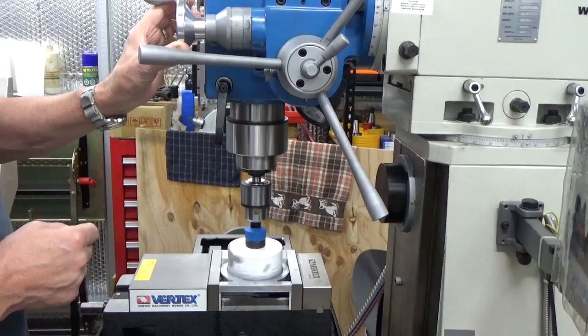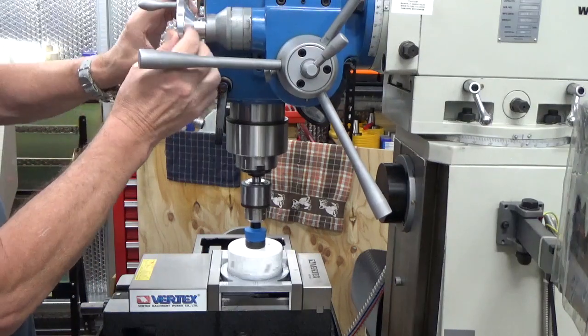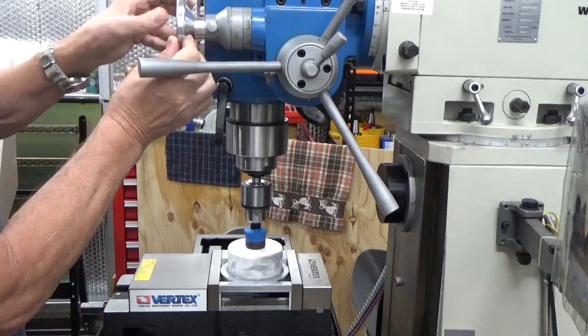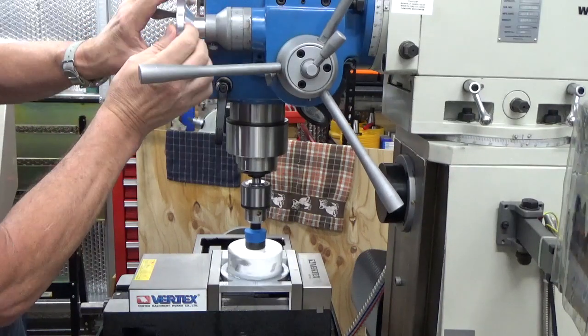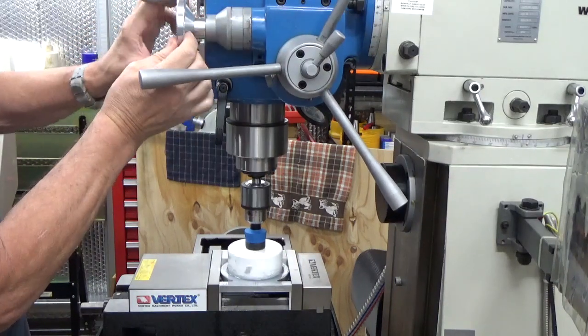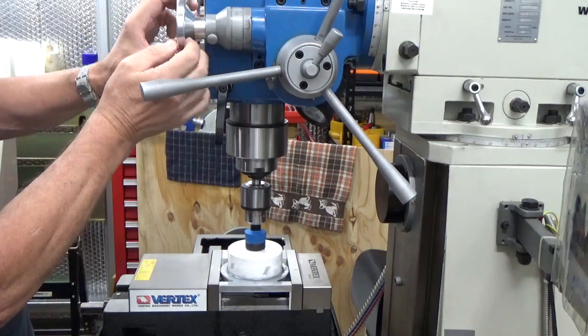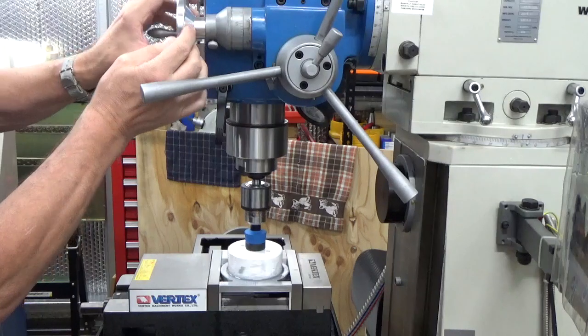I've just filled it up with pterosine — that's what we're using as our lubricant, just to get a bit of lubrication and also as cutting fluid. We're almost halfway through, so a little bit to go here.